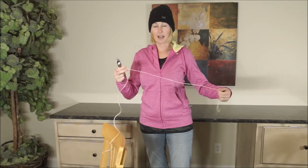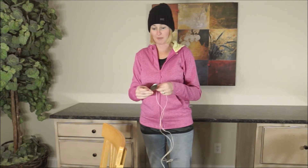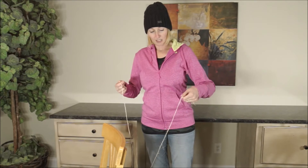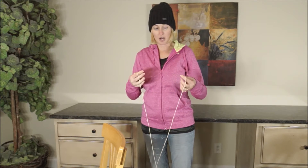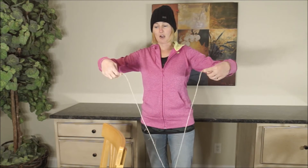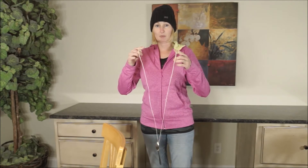I measured about the length of my arms so that I would have plenty to experiment with. Each child will probably have their own and may need help wrapping the string around their fingers just like we would with floss.